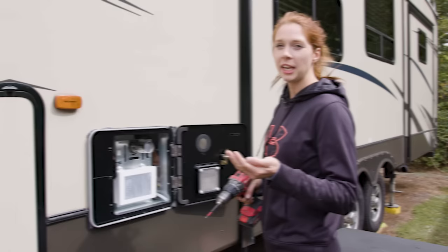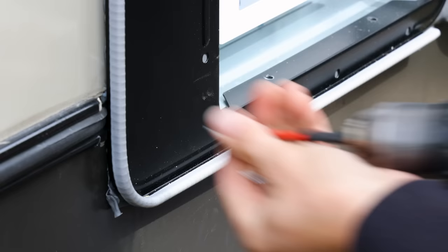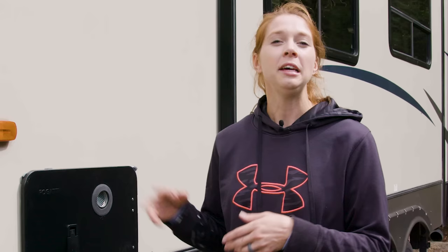Now all we have to do is put the provided screws in and we'll be ready to test the hot water heater. Now that it's installed, a few important reminders: always check for leaks. You don't want to get out to a campsite, turn it on for the first time, and find out it doesn't work and has leaks everywhere. You can either air test it or just plug water in and see if any comes out.